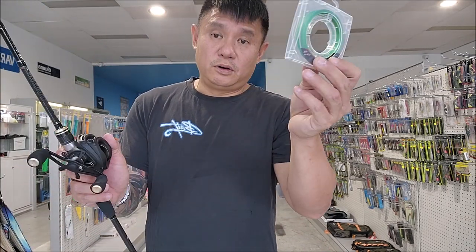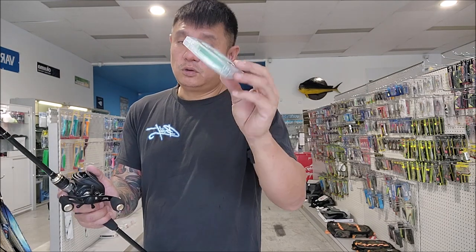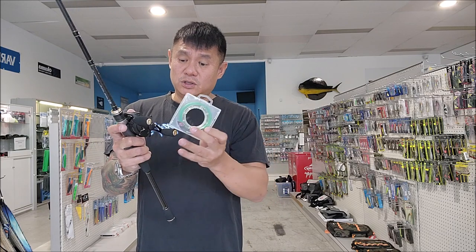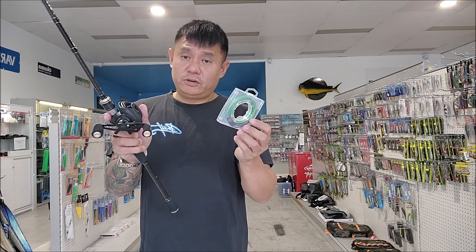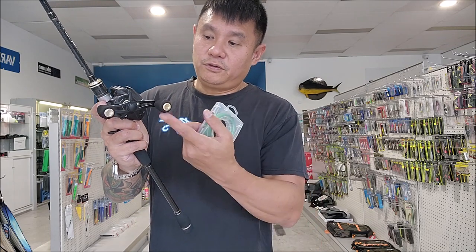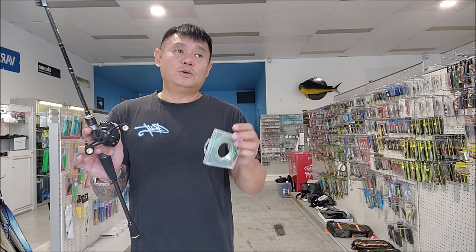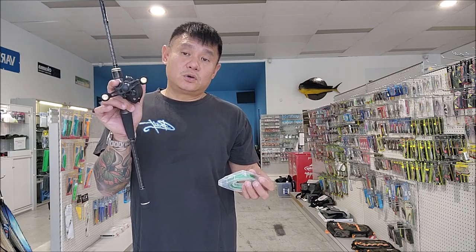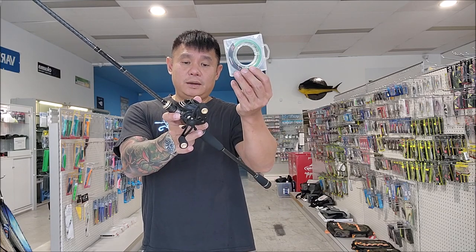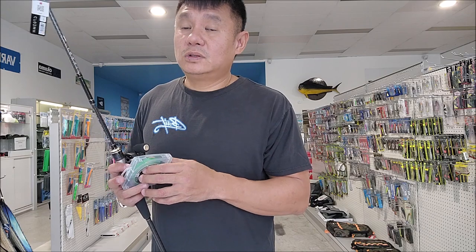At $199.99, I'll also throw in 150 yards of braid of your choice — 50 or 60 pound as long as we have stock — absolutely free. So for $199.99 you get the Swida braid, the Japanese Crazy rod with Fuji guides, and the Crazy baitcaster with 6 kg of drag. You can't get a cheaper JDM bargain anywhere else. Come check it out — Gokos will also have this deal at the Underwood store and all Gokos locations. See you guys in the shop, keep the water safe!